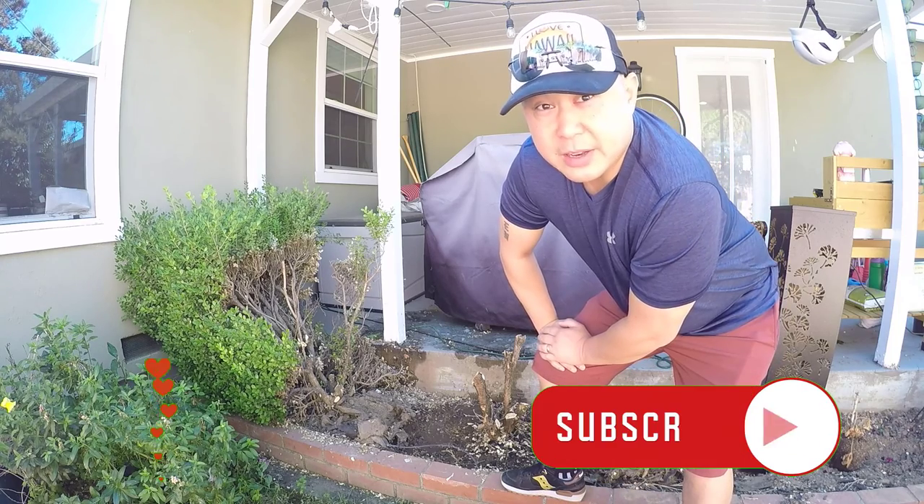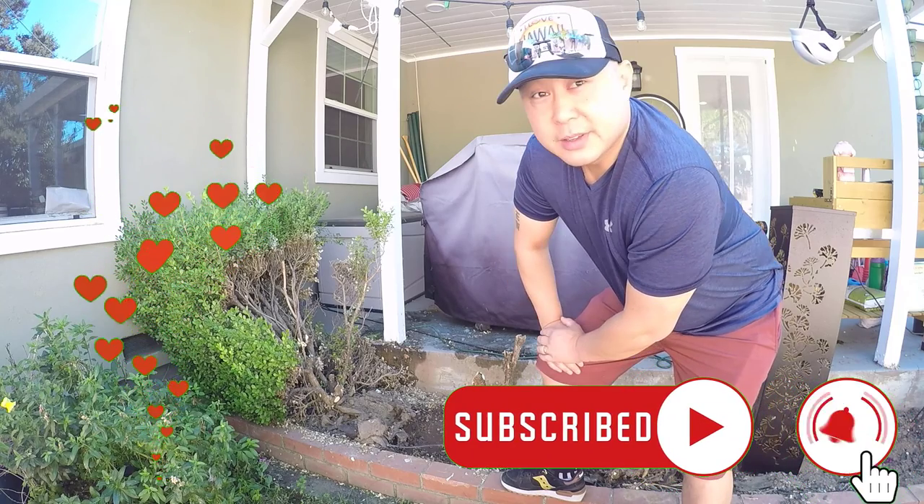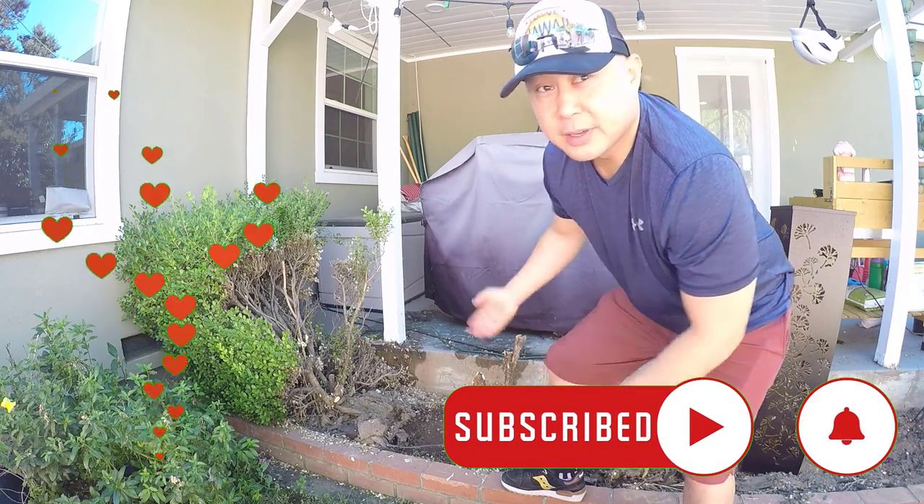If you haven't yet, be sure to subscribe to the channel and click that like button. So without further ado, let's get started.